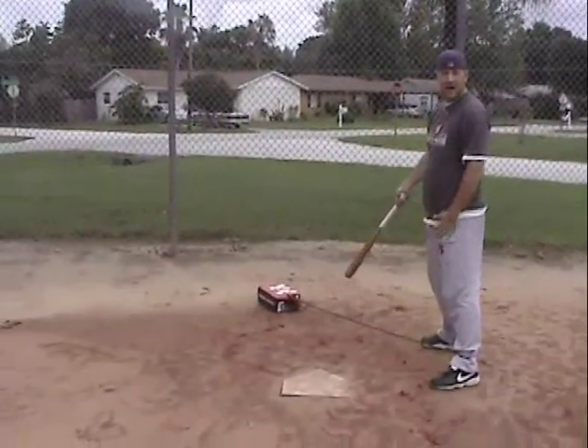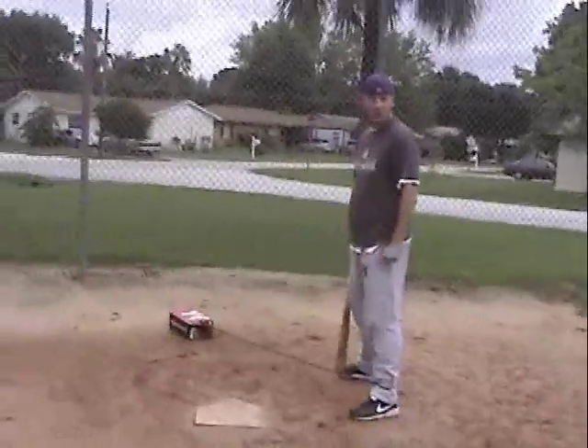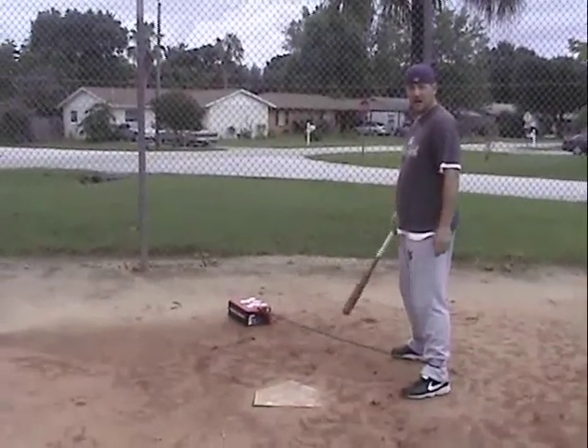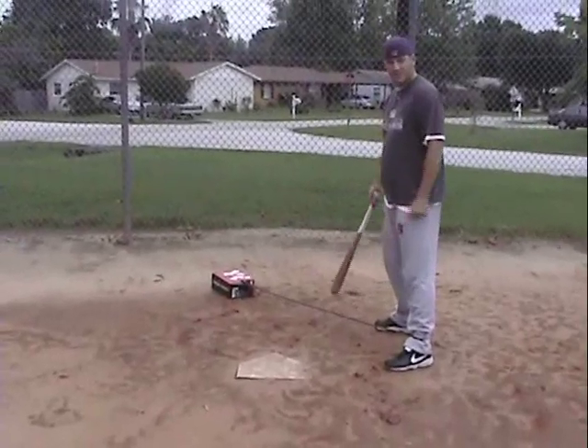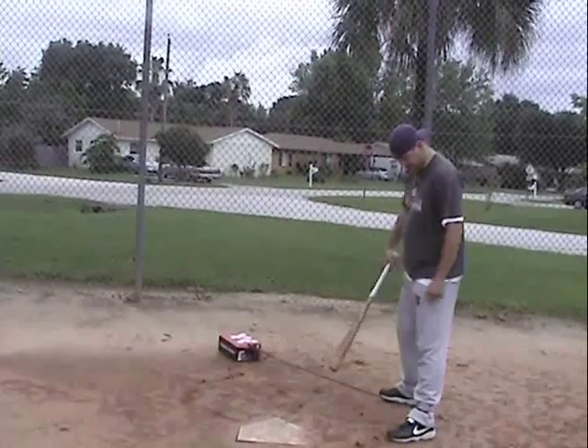So what I got here is just a shoe box, and it's got about 15 pounds of stuff in there. You can play with the weight, find what weight works best for you — a cinder block might be a good idea. Whatever it is, you just tie a piece of rope around it, about 5 or 6 feet long, and then tie it to your front foot.